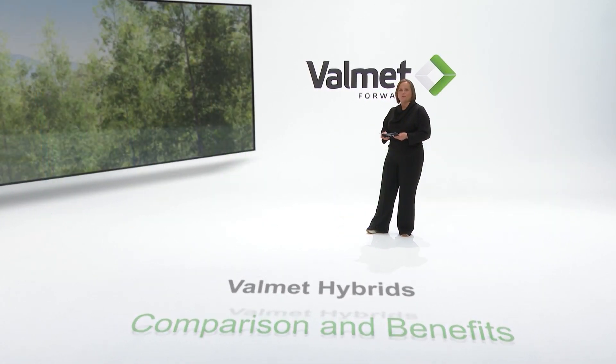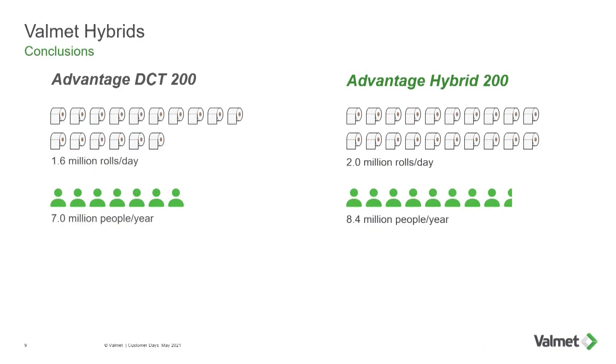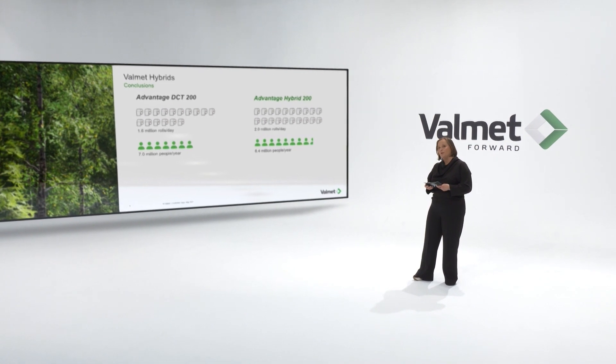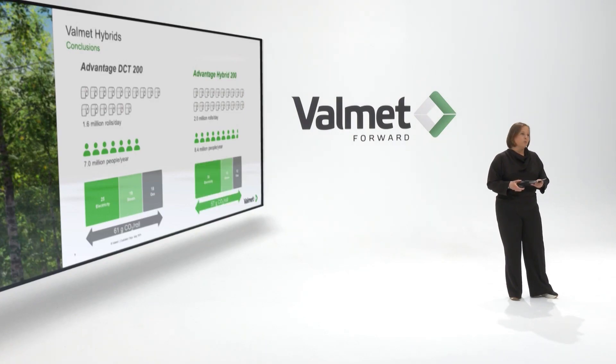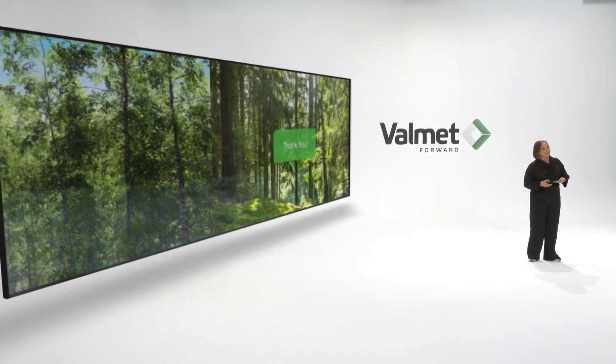To summarize what I have discussed today: I started with comparing how many rolls you get out of a hybrid machine — that is 400,000, or 20% more rolls coming out at a higher quality, which is actually enough to supply 1.4 million more people with toilet paper every day. And we have, as an average, 7% lower emissions from the hybrid technology. With that, I'd like to thank you for your attention and hope you got some insights into hybrid technologies and motivation to further discuss with me or my colleagues on what technology would fit you best in the future.